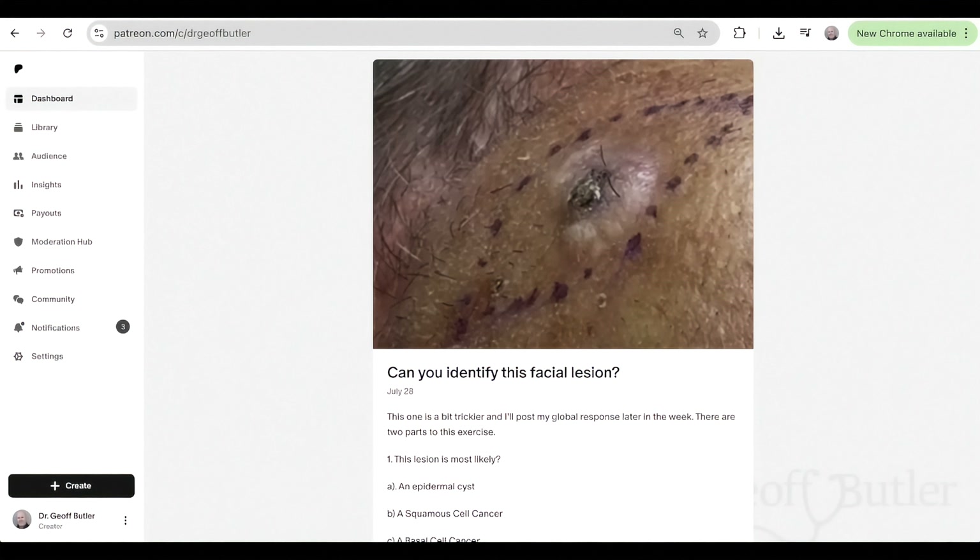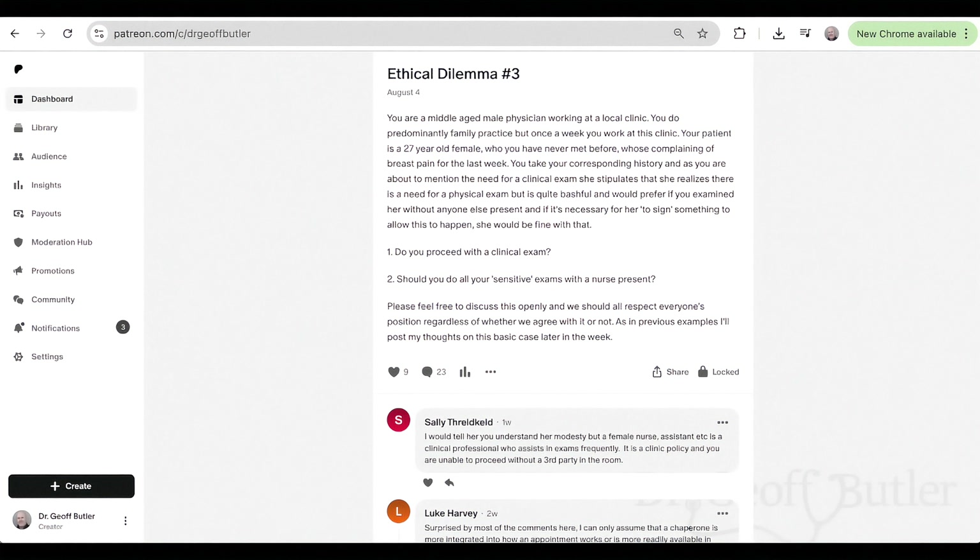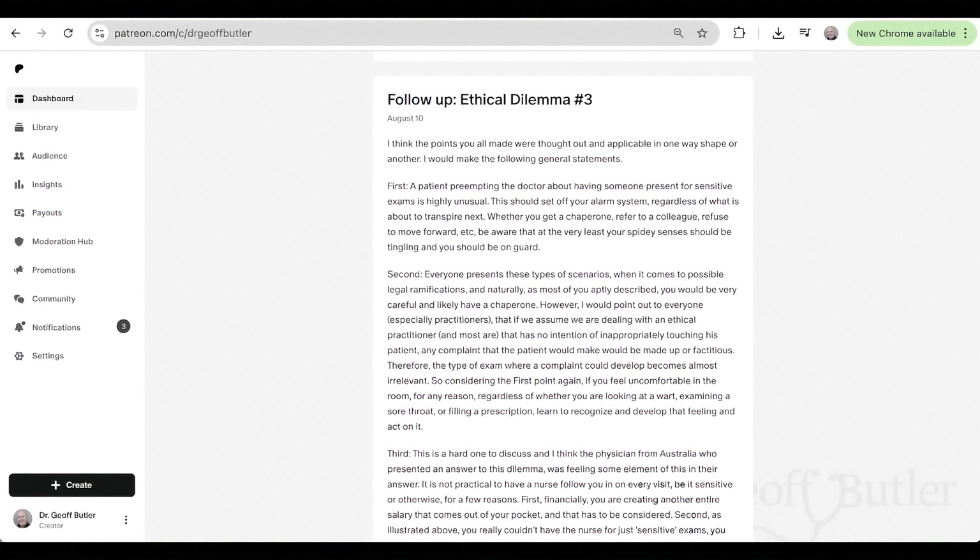You could channel your inner Dr. Jane or Dr. John over on Dr. Butler's Patreon. We have quiz questions that come out almost every Monday walking you through different ethical dilemmas or identifying different lesions so you can play along and learn a bit more. For exclusive content and to participate in discussions like this, please head over to Dr. Butler's Patreon page — you'll see the link in the caption as well as in his bio.